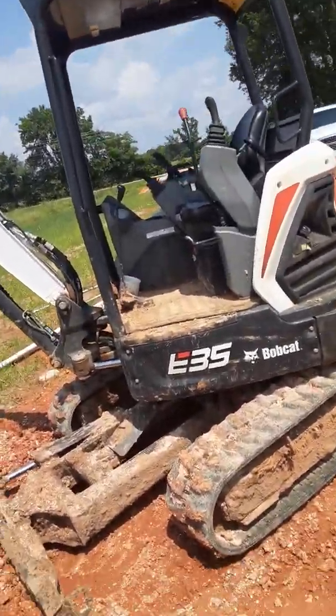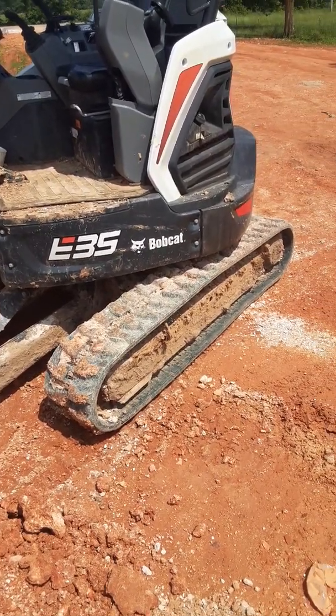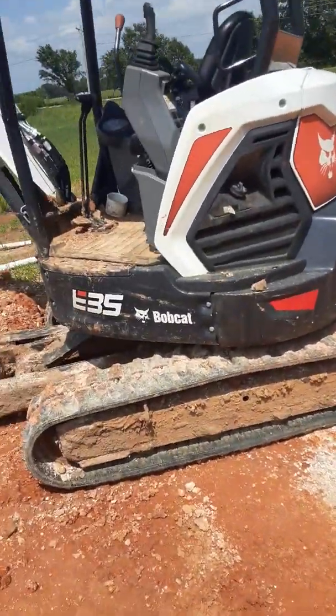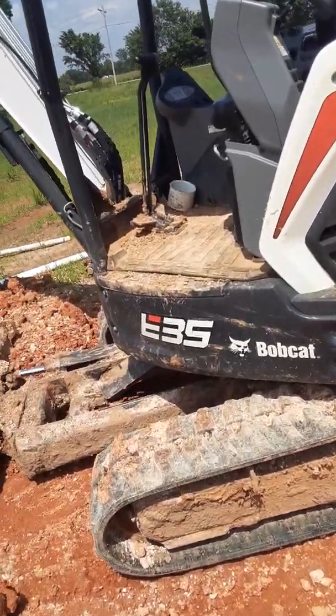Alright, good afternoon. Today I'm going to take you guys through some of the basics of the E35 Bobcat. Some of you might know how to run this, but I'm just going to give you a few basic tips just in case you've never been on one. So let's climb up.